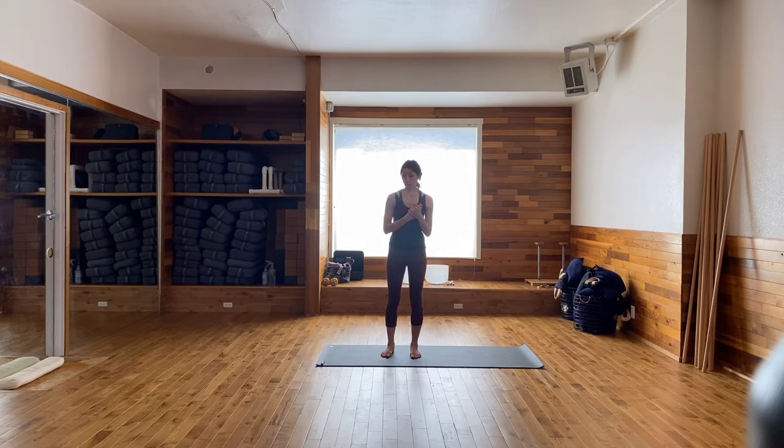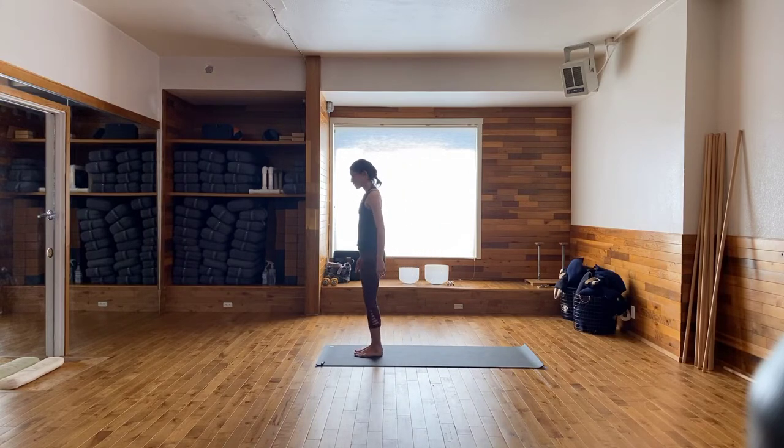I'm glad you're here with me. We're going to start today by standing at the top of the mat. You can bring your toes and heels together. Start by drawing the navel to the spine. Lengthen the tailbone down in between the heels. You can draw up on the kneecaps. Imagine rolling the shoulders back and down away from the ears, chin parallel with the floor. Connect with the breath and with the body. Try to elongate your inhales, and as you exhale, imagine grounding down through the feet.